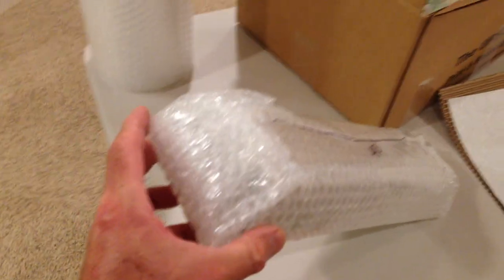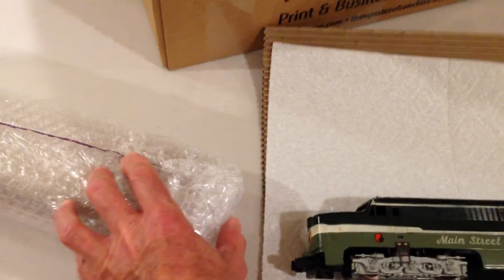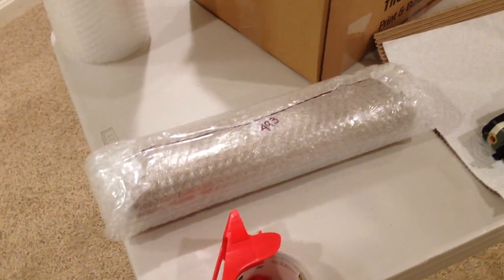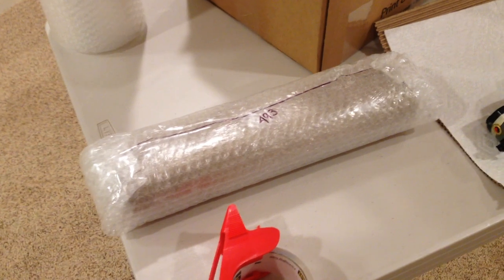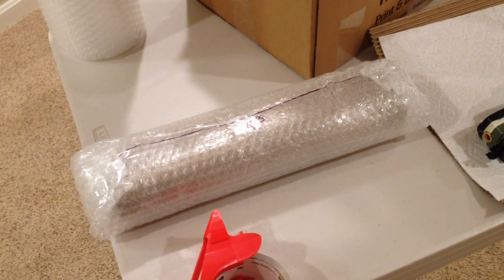Three layers of bubble wrap, cut wide enough that there's plenty to fold over at the ends, tape shut, and create an ample safety bumper on the ends of the cocoon. This cocoon is now ready to be put in a strong box with lots of peanuts surrounding its flanks and ends, taped well shut, and sent off to its recipient.